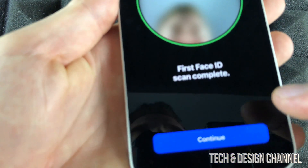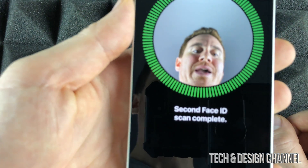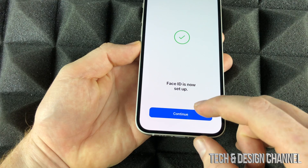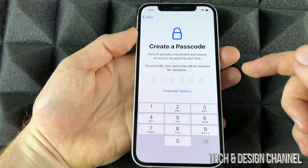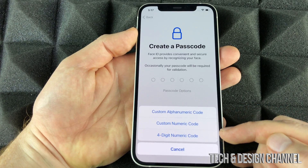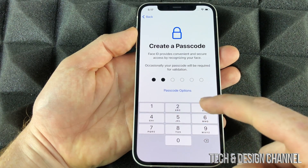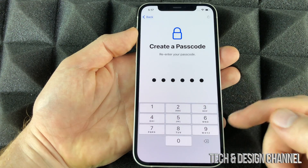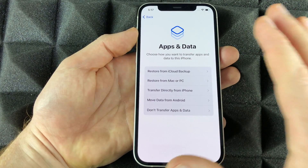Once we're done with the first Face ID scan, click Continue — it's going to scan again. Just move your head around. Then we'll create a passcode. There are various options: you can go into passcode options and choose custom, four-digit, or others. I'm going to stay with the default six-digit option. Use something private to you — don't use something too easy for anyone to guess.